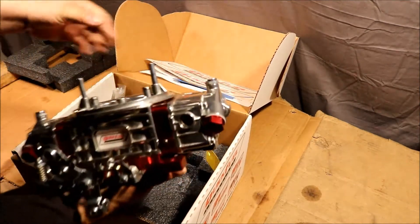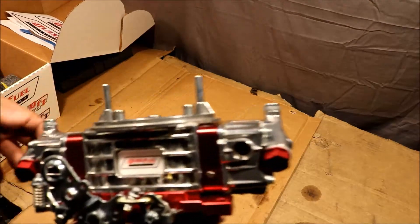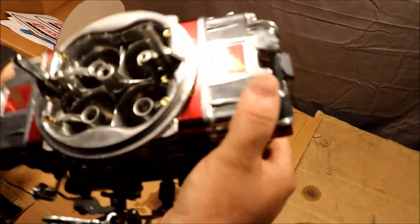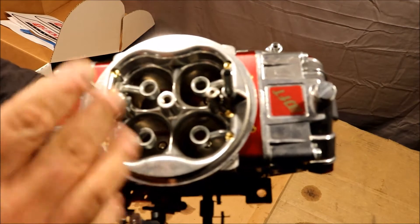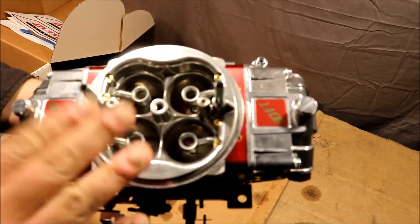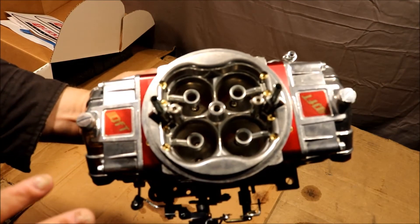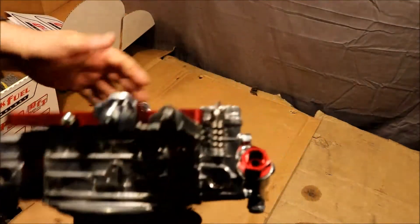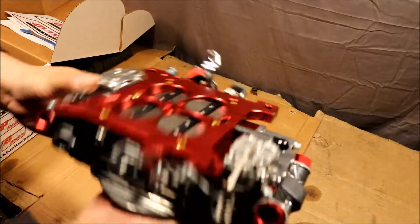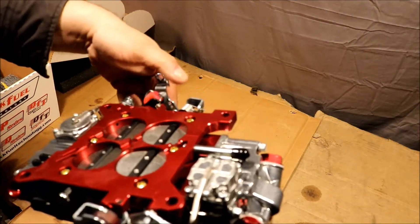But this one's for a client. This is just a nice piece. Here's your air bleeds, and they are changeable. For those that don't know, they go down into your emulsion tubes — and that's the side of the carburetor that I don't get into very often, so I'm not going to speak to it much, but I may have to try it a little bit on this one given what it's going on. Billet base plate, all sealed — this thing is like butter, it moves so easy.